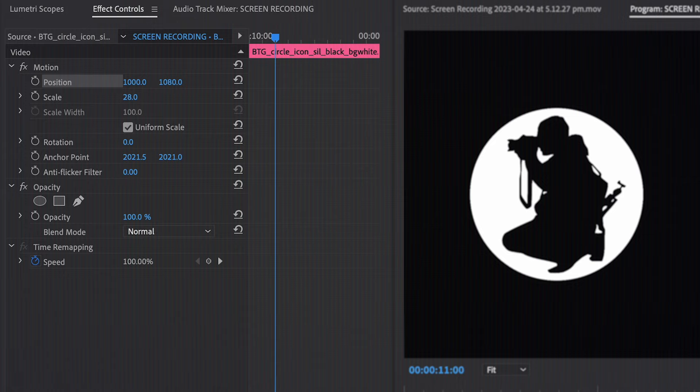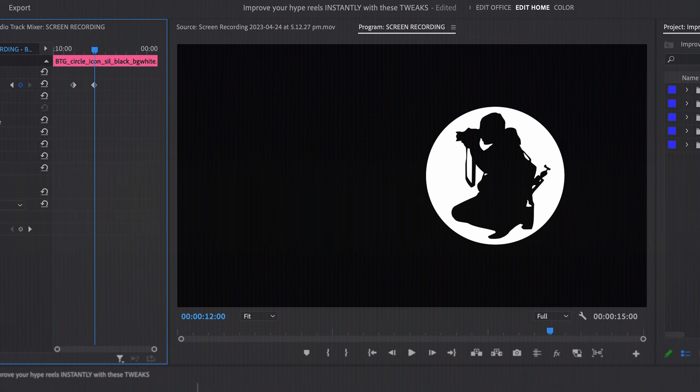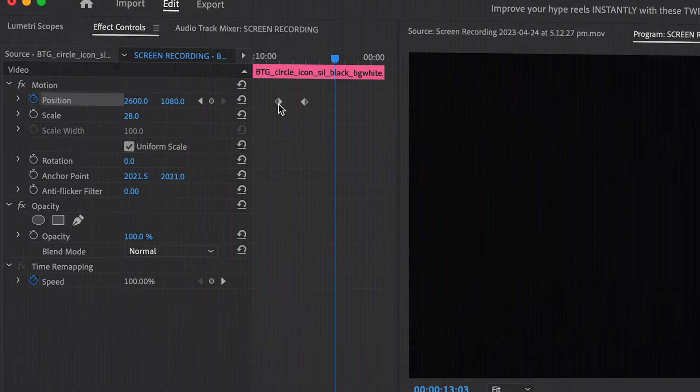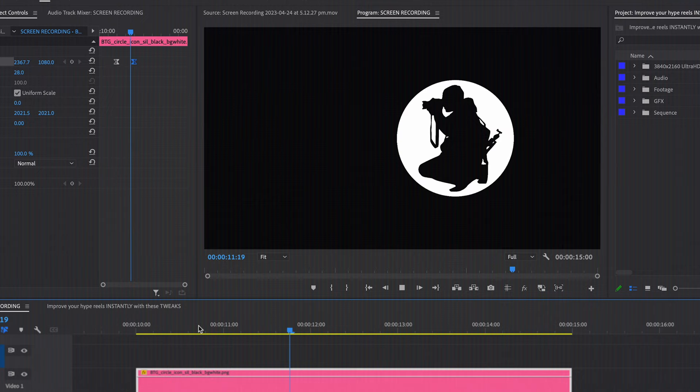When using keyframes, you can tweak them to make movement or tracking you create in post appear more natural and realistic. The simplest way is to use temporal interpolation. If you have two keyframes one second apart and leave everything as-is, the speed stays the same throughout, which can look fake and robotic. But if you change the first keyframe to ease out and the last keyframe to ease in, the duration stays the same but the movement will start slow, accelerate in the middle, and then slow down before the end — much more realistic in most situations.